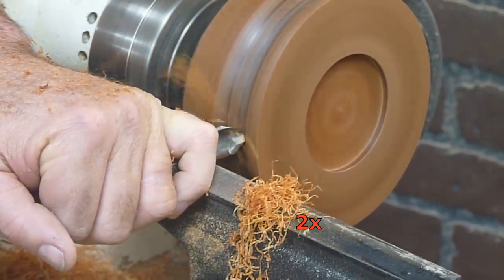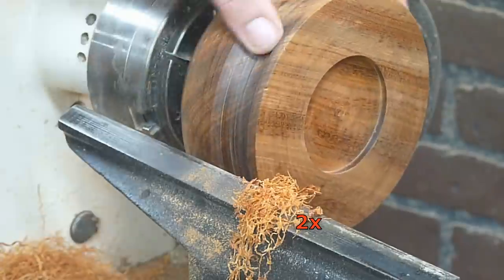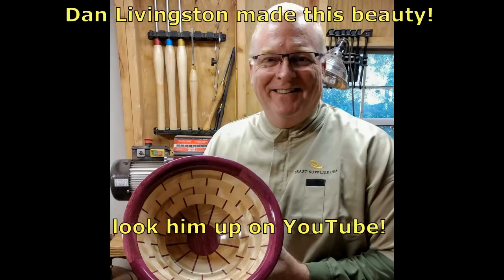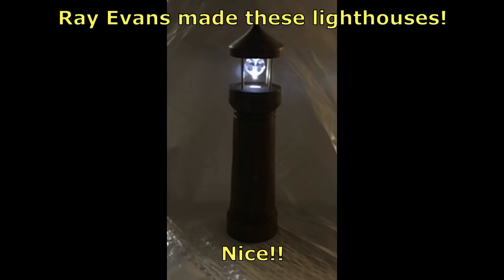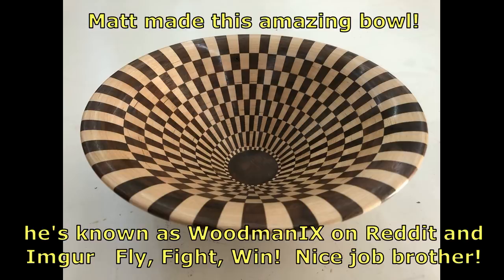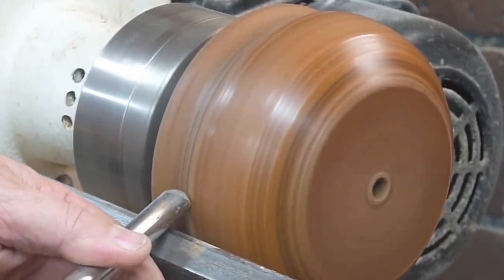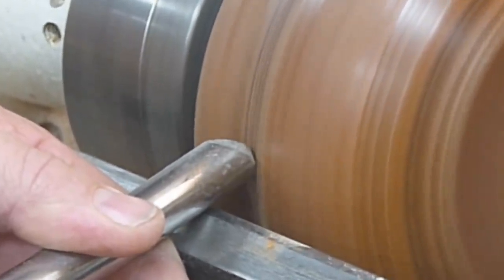Let's take a look at some other things that subscribers have sent me — pictures of their work. Simon made these beautiful bowls, aren't they amazing? Dan Livingston — beautiful bowl, good work. Ray Evans made these lighthouses. And Matt, active duty Air Force — beautiful. I appreciate you guys sending me pictures of your work and I'm happy to show them on my channel.